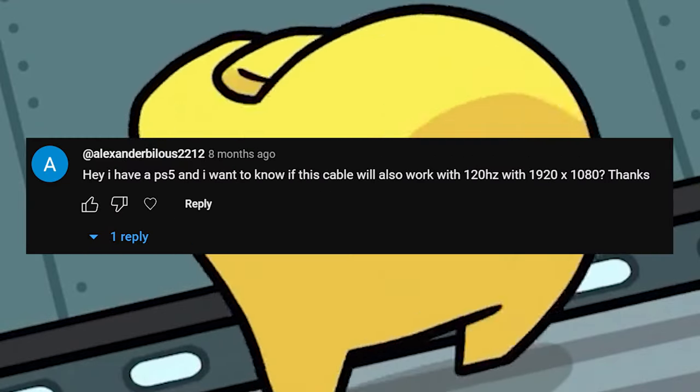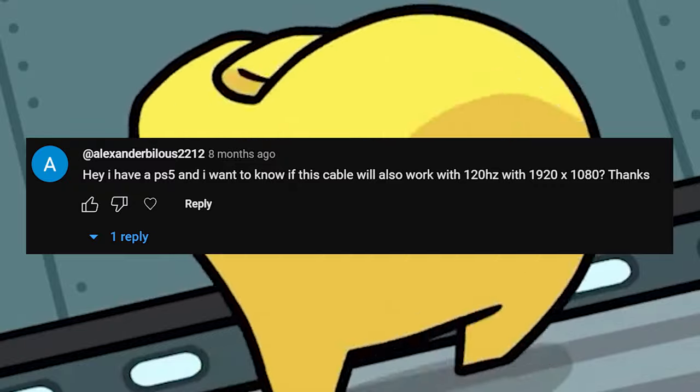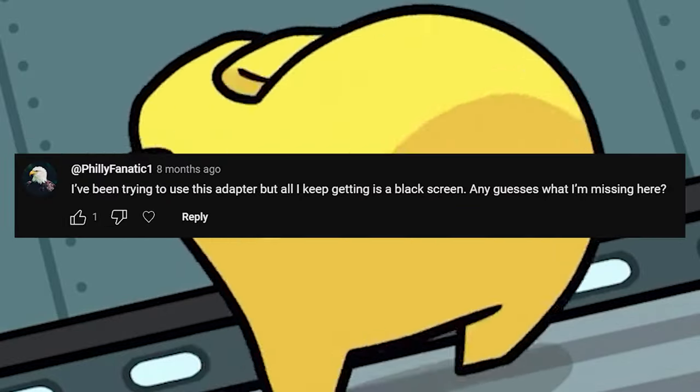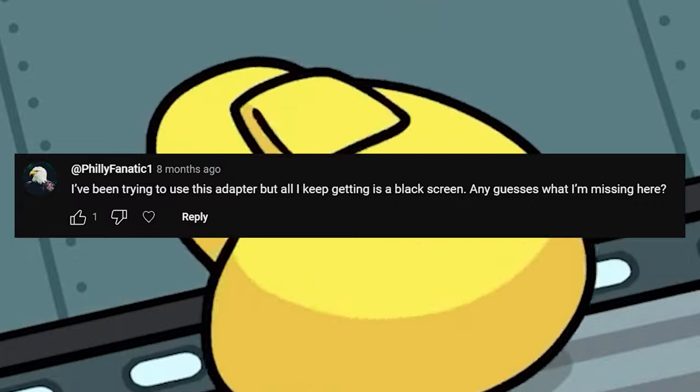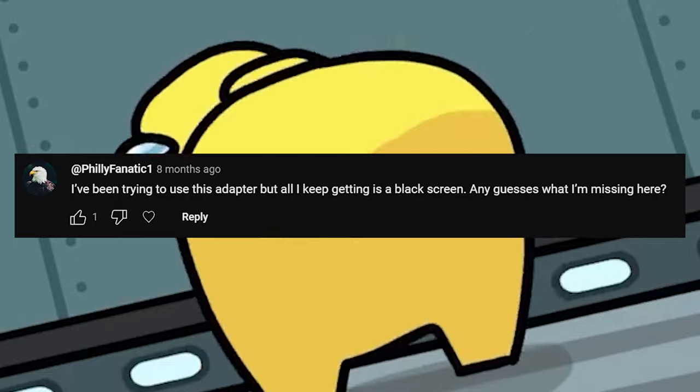I have a PS5. Okay, I'm answering every single PS5 question here: the PS5 does not work with this cable at all. I've been trying to use this adapter but I keep getting a black screen. Any guesses what I'm missing here? Is your USB plugged in? If it's not, then that's why.